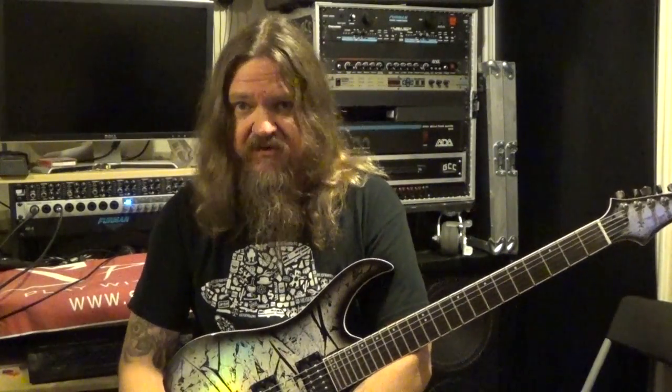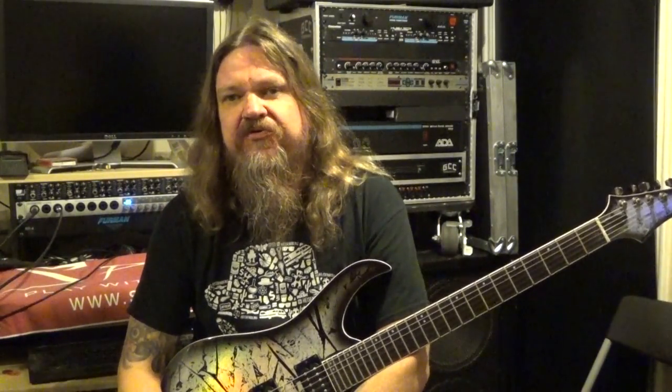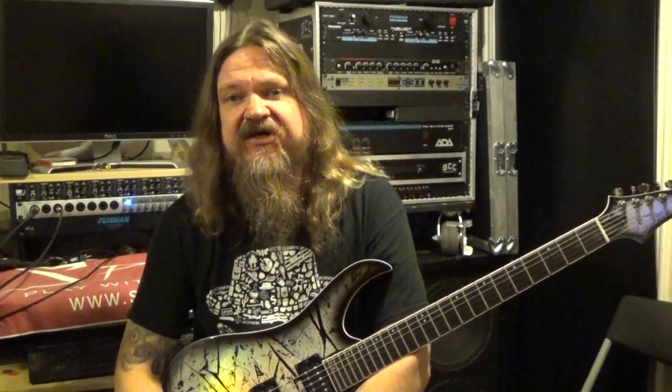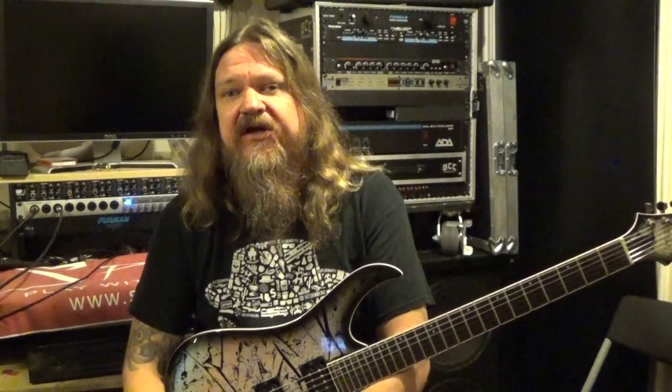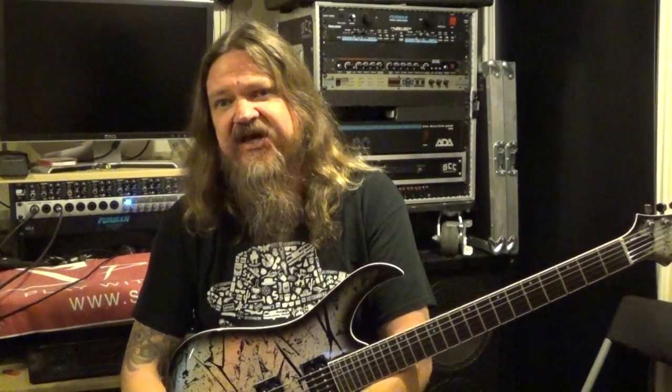Hey, how's it going? This is Darren Gidman from GuitarControl.com bringing you this video lesson. Today I want to show you how to do some cool natural harmonics and do a lick — it's an Alex Lifeson lick from the Rush song Red Barchetta. Be sure to click on the link in the description for the tabs and let's get close up and take a look at this.